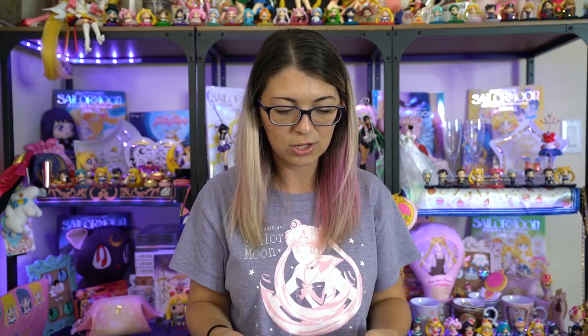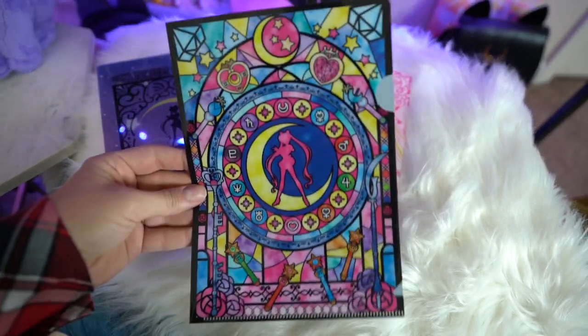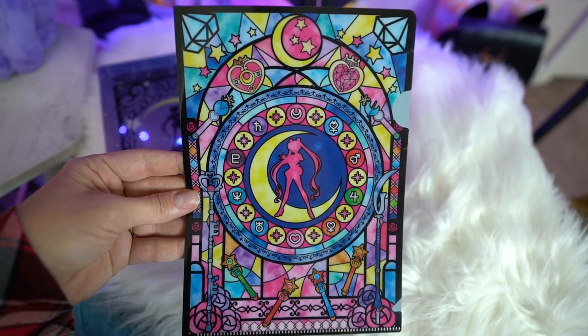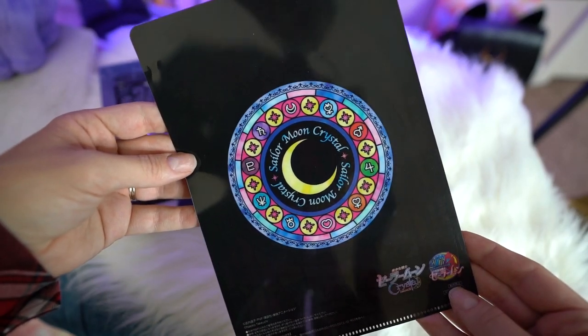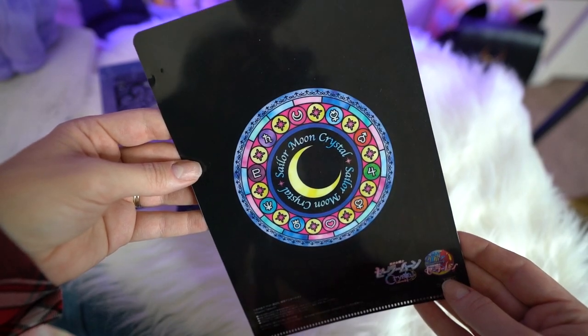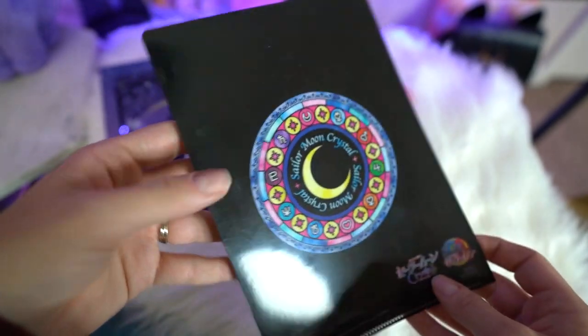This next seller had a slew of items on eBay for really cheap so I decided to purchase a bunch of them. These are all clear files except for a few items. First we have a bunch of clear files that come in a miniature size and these feature really pretty new art. We have a couple of Sailor Moon — I love the stained glass one, that's my favorite. There's also one with Sailor Neptune and Sailor Uranus on it, and these all come from Sailor Moon Crystal too.